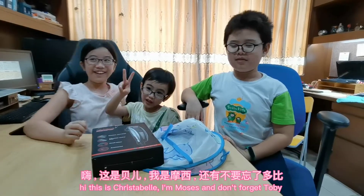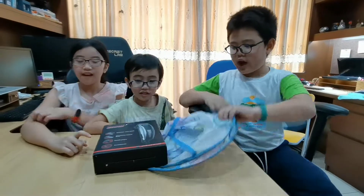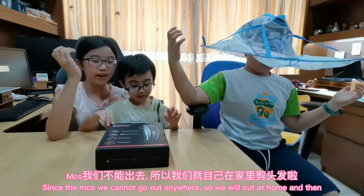Hi, this is Quick Round. And don't forget to be. So today we are unboxing this one. We just got these two from the line. And since it's the MCO, we cannot go out anywhere.